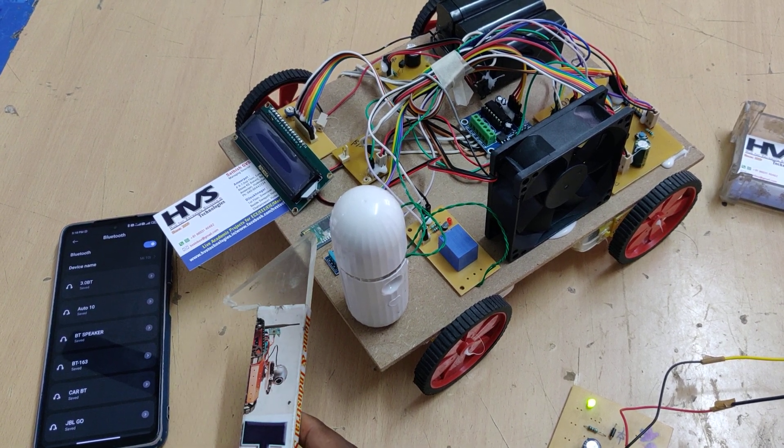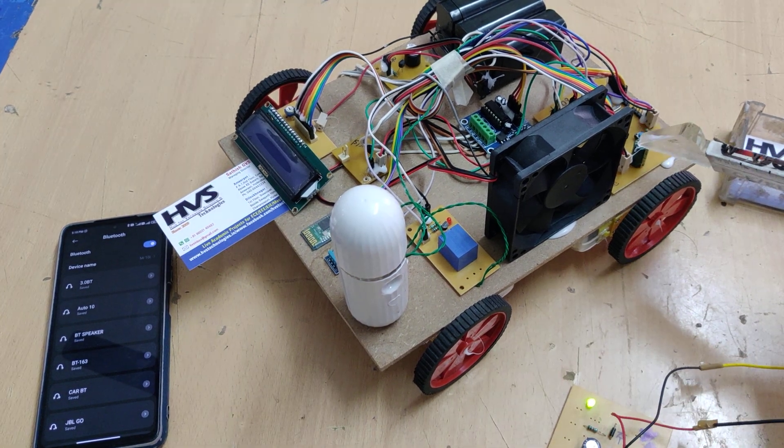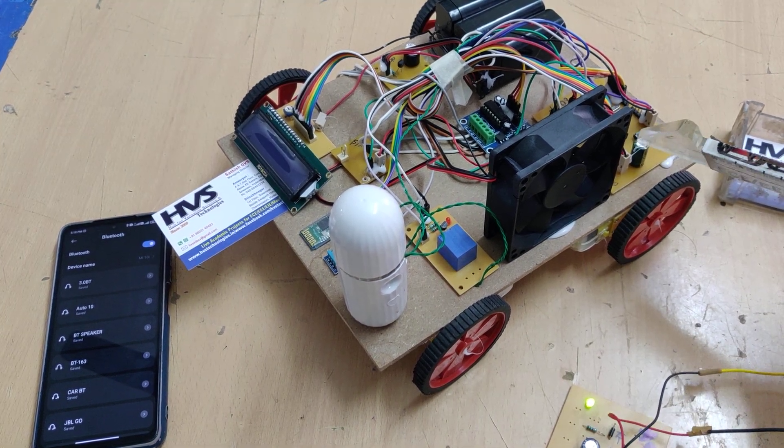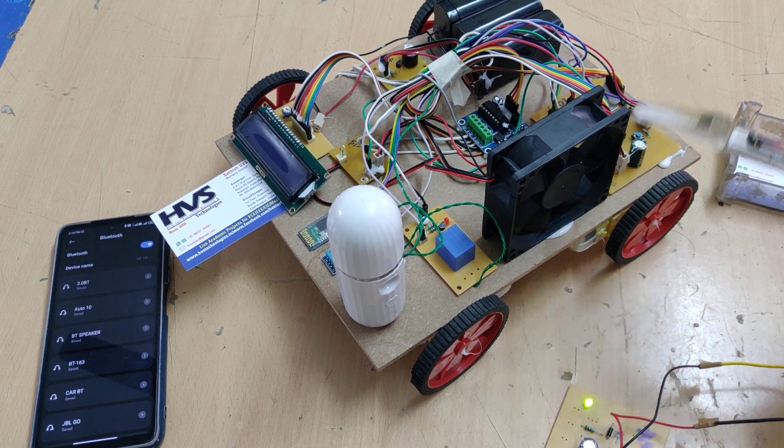Those commands will be received by the HC-05 Bluetooth module and input to the PIC16F73 microcontroller. Based on the received commands, the system coded in embedded C language will control the robot movement.